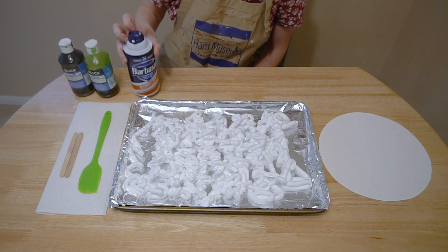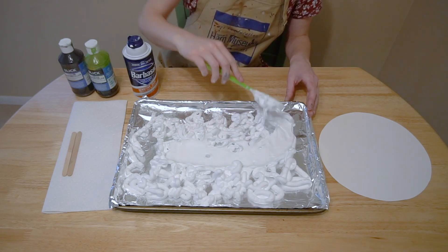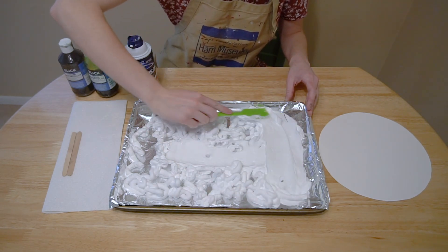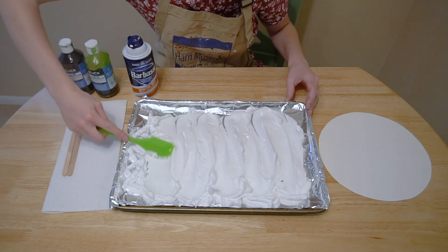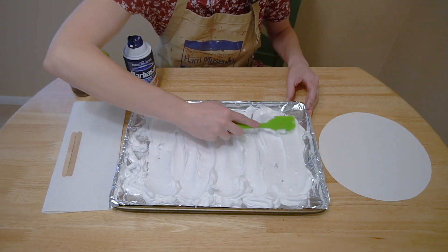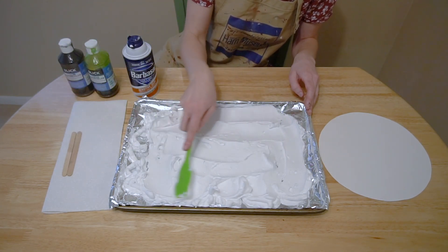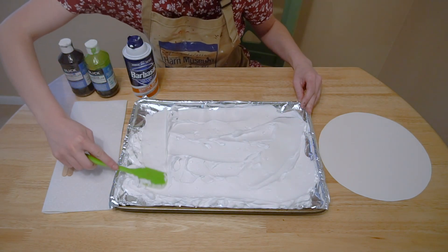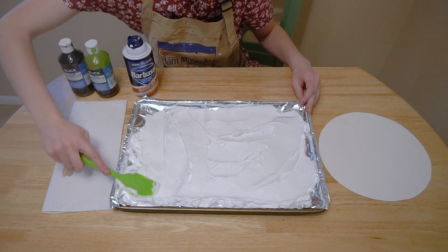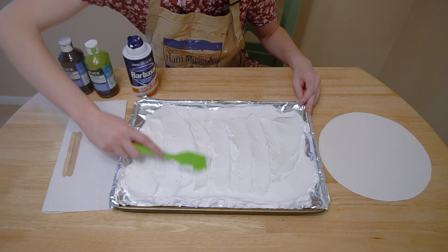Once you have a nice coat, we'll take our spatula to smooth it all out. We'll want to make sure to have a nice, even layer to apply our color onto. That looks good.